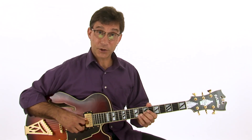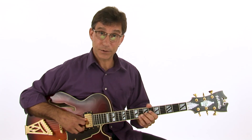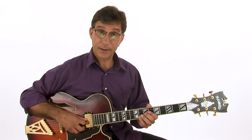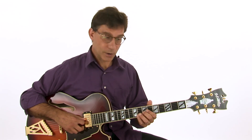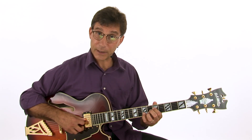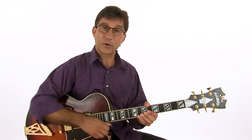Our fifth progression is a 1-4-1 in the key of B flat — it's the first couple of chords to the blues: the one (B flat) to the four (E flat) back to the one (B flat). This is an important progression to address. The first option goes B flat 13, flat 13, E flat 9, E flat 7 sharp 9, back to B flat 13. Let's take a listen to this cool sound and then we'll break it down.